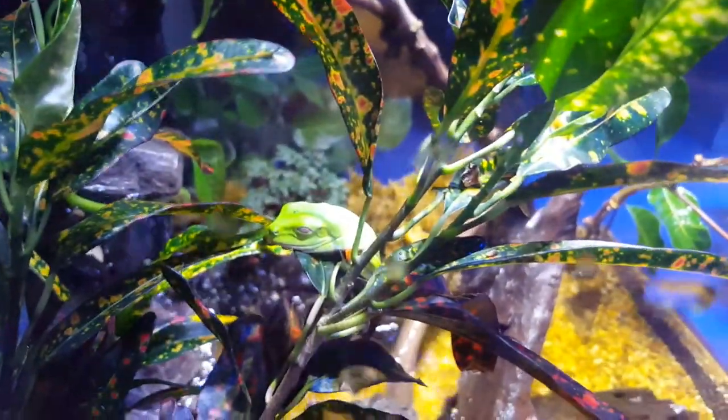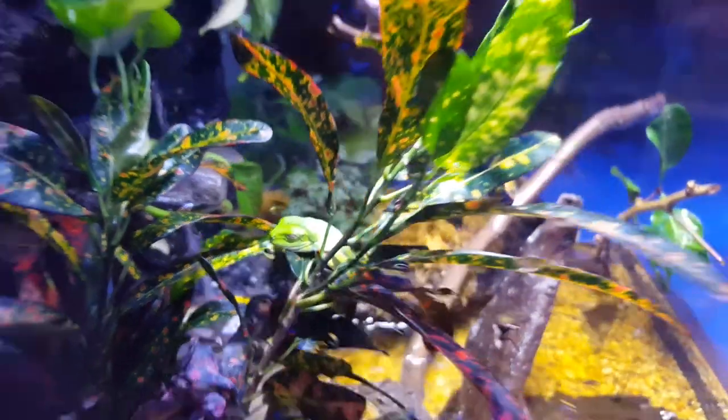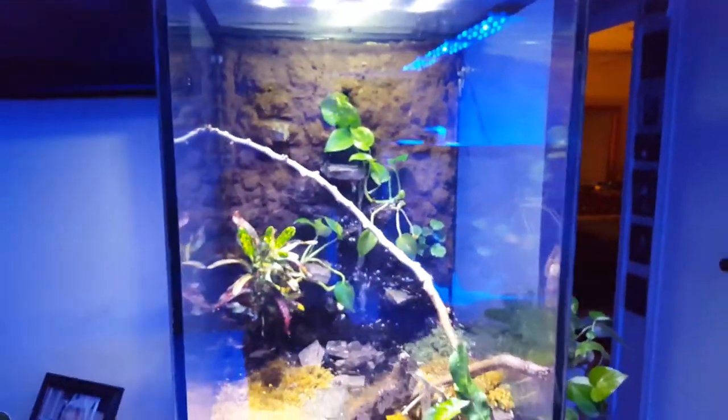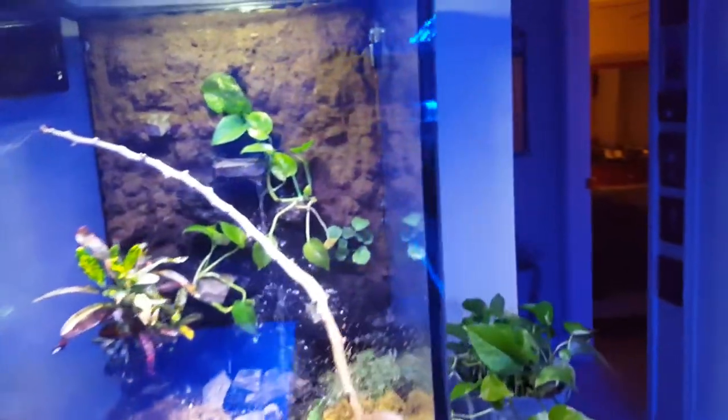As for the frog, right now he's sleeping — it's a red-eyed green tree frog, just got him yesterday, very nice. This is my first attempt at having a vivarium or any type of amphibian. I have the thermometer and the one that measures humidity in there.